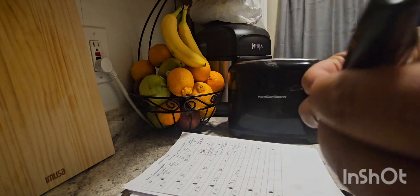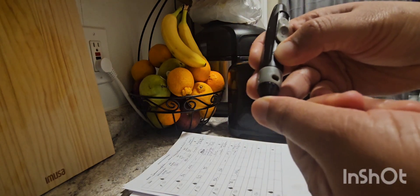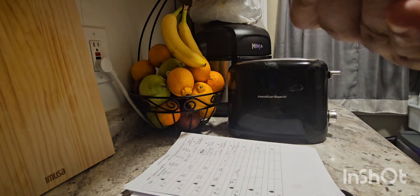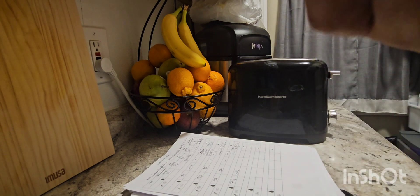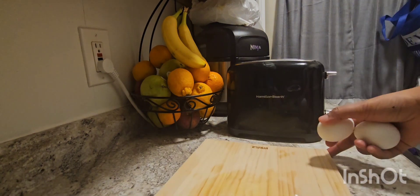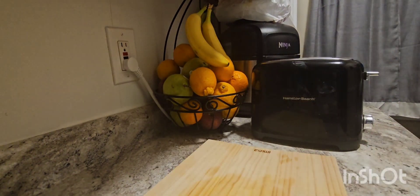Starting by testing my blood sugar. I've been recently diagnosed with type 2 diabetes, so I have to test my fasting number and then after 2 hours after each meal. So here I'm going to make breakfast.